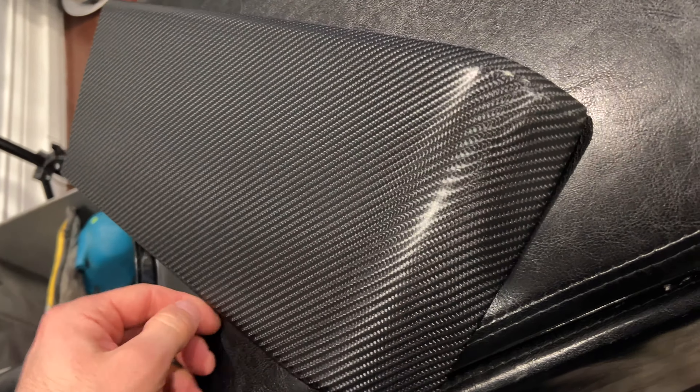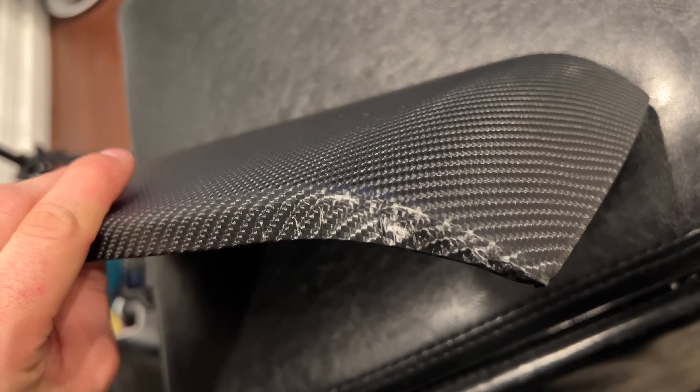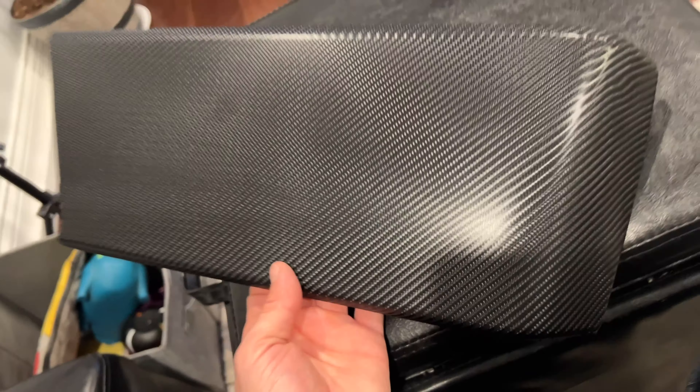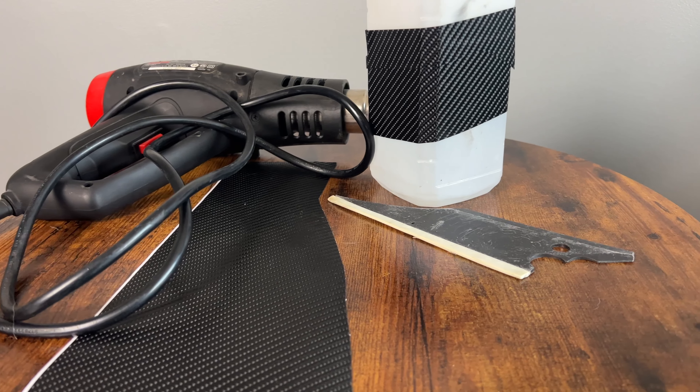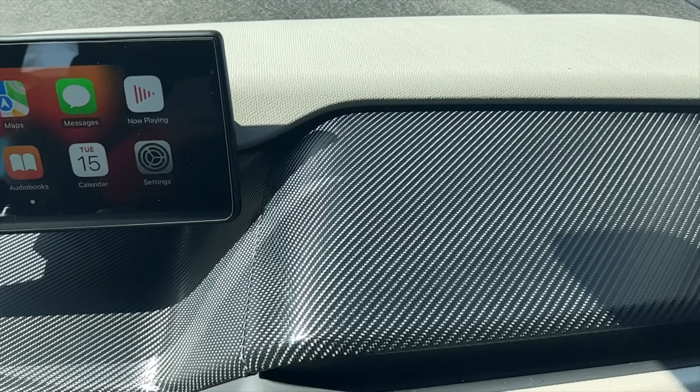I cleaned all of the panels with isopropyl alcohol, cut the vinyl wrap to size and attached it to the panel. Then I used a heat gun to get rid of all the wrinkles and stretch it over the corners. I think it took me about 90 minutes to get this done while watching a movie.